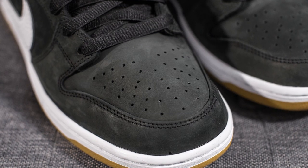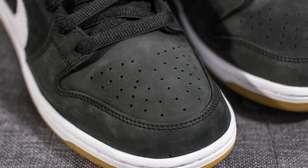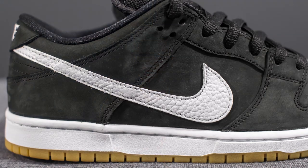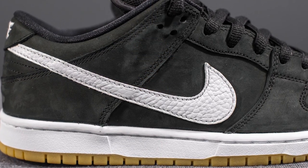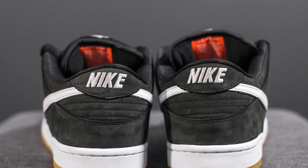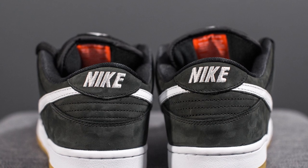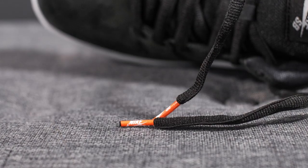Jumping back into the shoe itself, the majority of this SB Dunk Low is constructed using a very buttery black nubuck. The quality of this nubuck actually feels very good, and I think that was Nike's intention — giving this collection more of an elevated feel. On the mid panel of both the lateral and medial side we have the Nike swoosh constructed out of tumbled white leather. At the very back of the shoe we have the Nike wordmark embroidered in white, and these come with black oval laces which have orange lace tips at the edge.